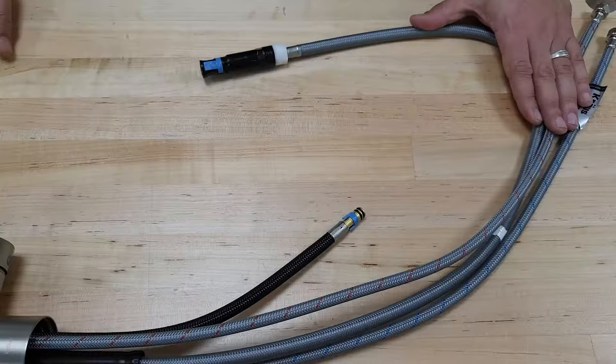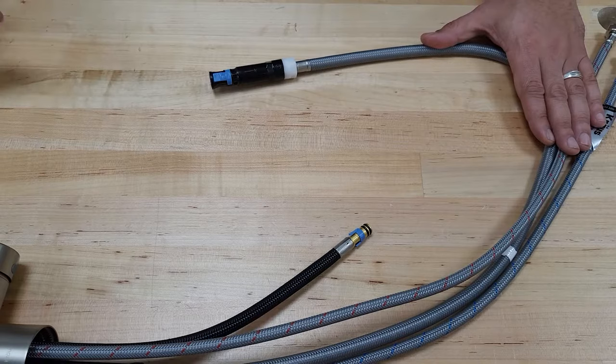Welcome to Cross, where we create innovations for real life. Today I wanted to take a look at our Quick Connects and how to install and also remove them.